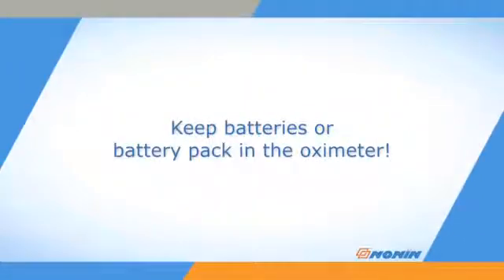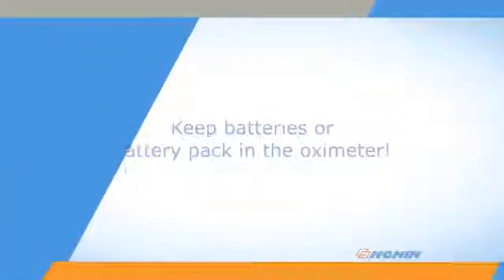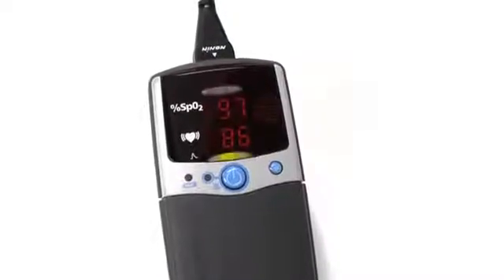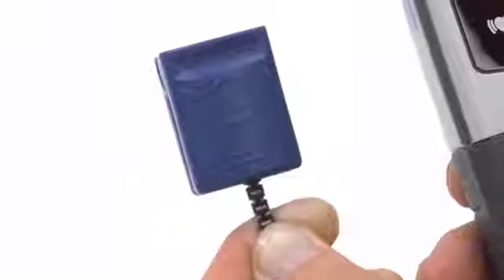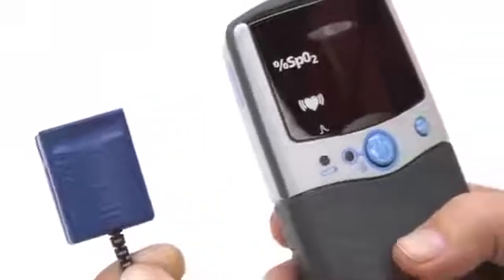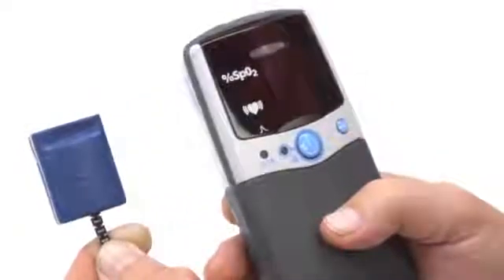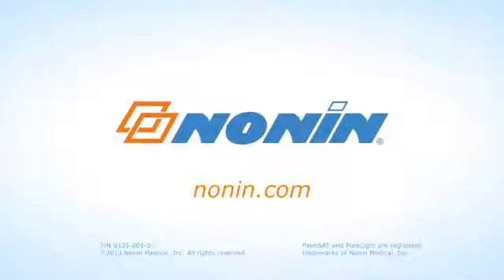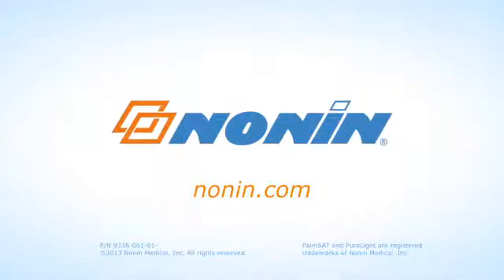Always keep the batteries in the oximeter to retain settings and stored data. With proper use, the Nonin PalmSat Model 2500 or 2500A Pulse Oximeter will provide consistent, accurate oxygen and pulse rate measurement. You can find additional use information on this and other Nonin products at www.nonin.com.